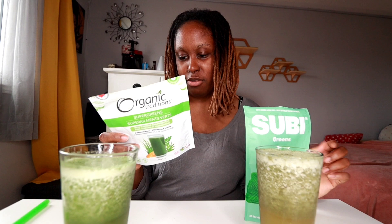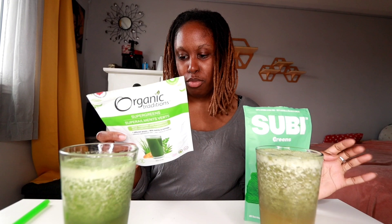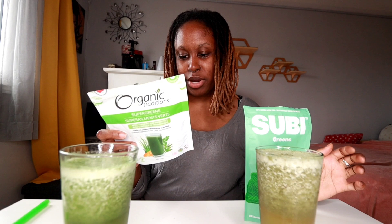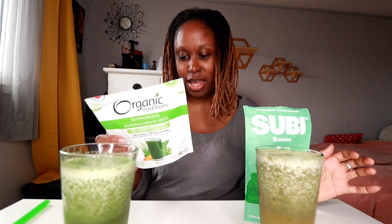For the Organic Traditions, the ingredients are an organic Super 5 Grass Juice blend of alfalfa, barley, kamut, oat, and wheatgrass. Then you have spirulina, chlorella, moringa, matcha, acacia, and turmeric extract. And then there's the probiotic bacillus coagulans — I don't know how to pronounce that — bacillus coagulans. And that's about it.